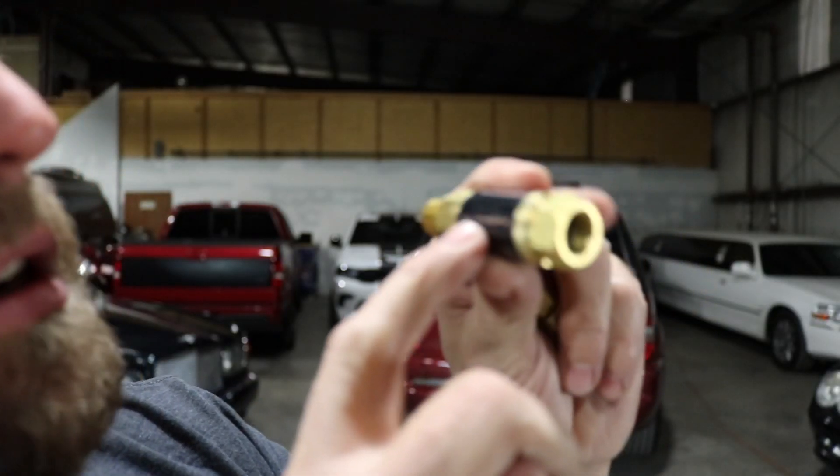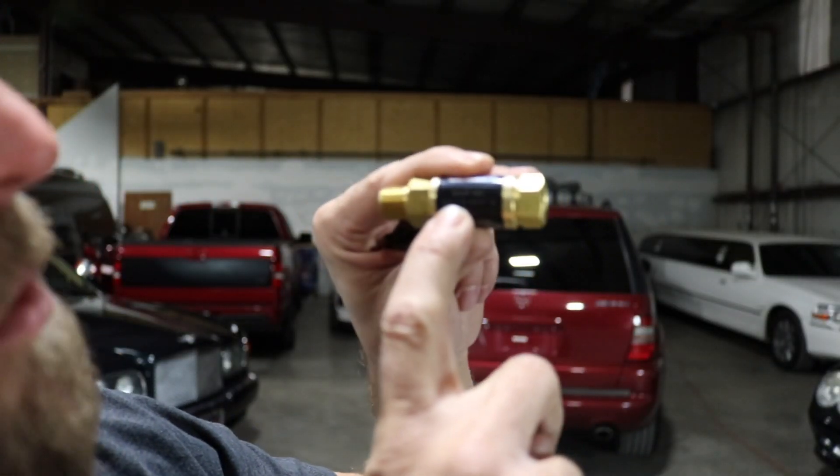Tornador does not advertise a flow rating for the Tornador. There's a part number, 4214-90PS, but apparently no flow information is published.